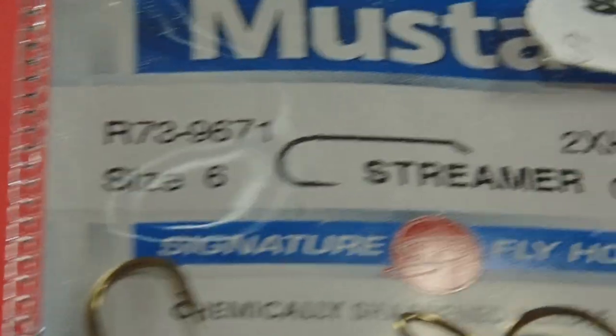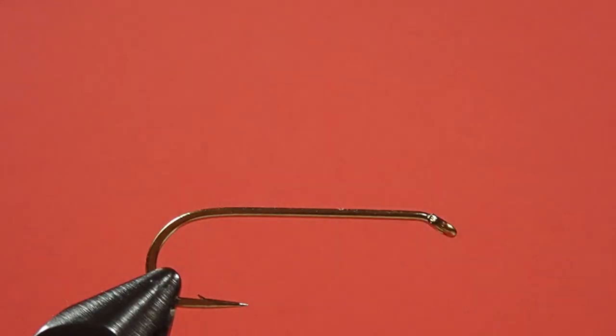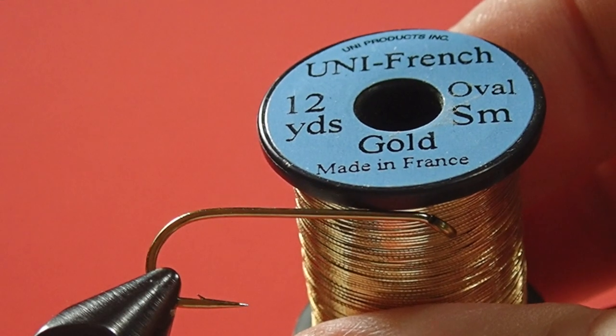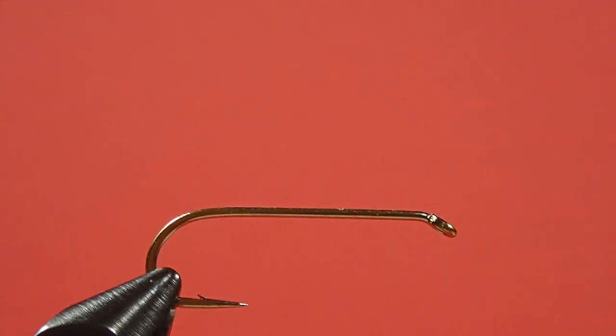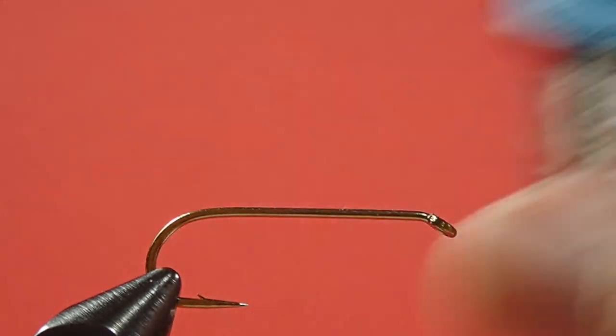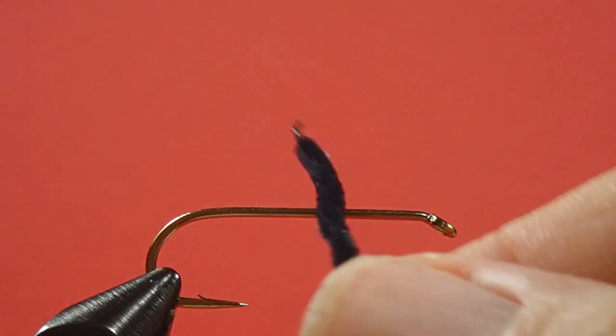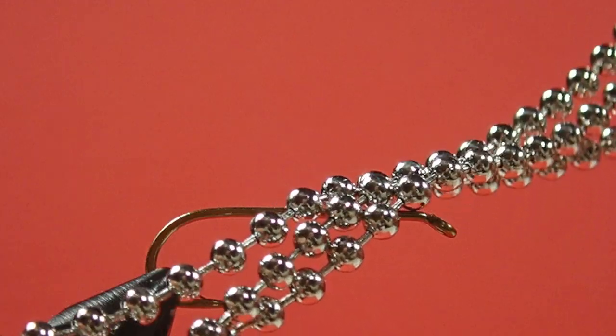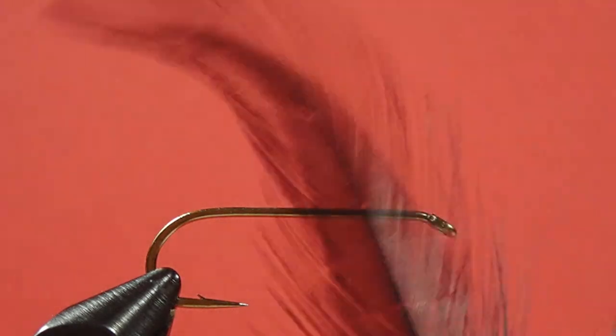My hook today is a size 6 streamer, 2 extra long. You could also use a size 2 or size 4 wet fly hook, standard wet fly hook, if you wanted to. My thread is 8-0 black. My tag is small gold oval tinsel. My rib is mylar in gold silver, size 14. I'm using black chenille for the body. We're using bead chain in silver, or nickel I guess you'd call it, for the eyes — this is about a 1⅛ inch bead. The hackle is black cock, and the tail is black bucktail.